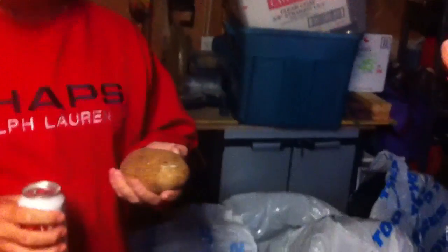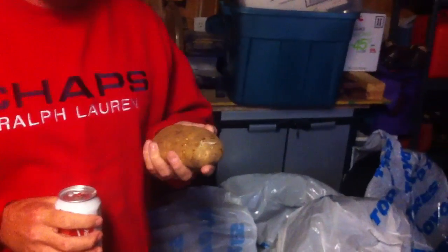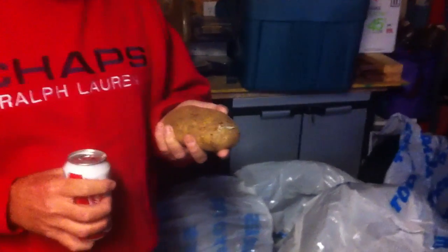It's a russet potato. It's not an Idaho potato. It's not some bitch-ass potato. This is not a household potato and I would not recommend this for anybody to try at home.